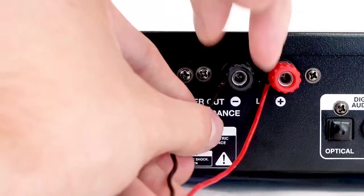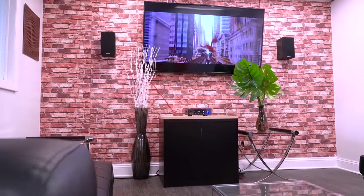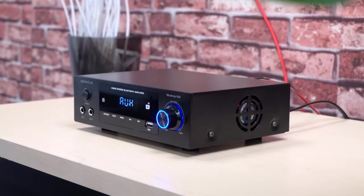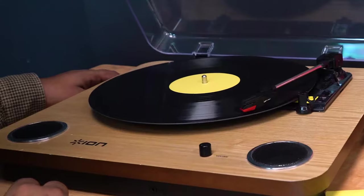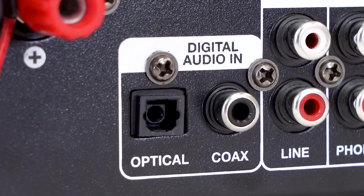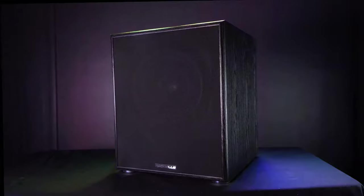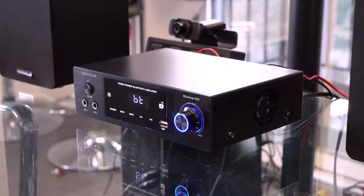The speaker output terminals accept bare wire. On the back of the Blue Amp 150 are all the inputs and outputs that make this receiver perfect for a variety of setups. There is an RCA AUX input for your DVD or Blu-ray player, or even a laptop or iPod MP3 player through a wired connection. There is a phono RCA input so you can connect a record player and get pristine sound quality, and there are two digital inputs — coaxial and optical — so you can connect this receiver to your TV for a home theater setup. On top of that, there are RCA outputs so you can send the signal to a powered sub, soundbar, or any other powered speaker in your setup.